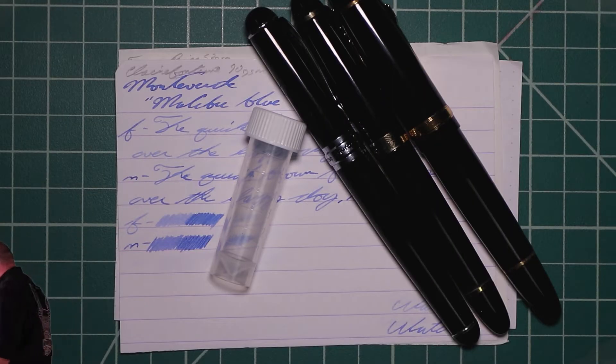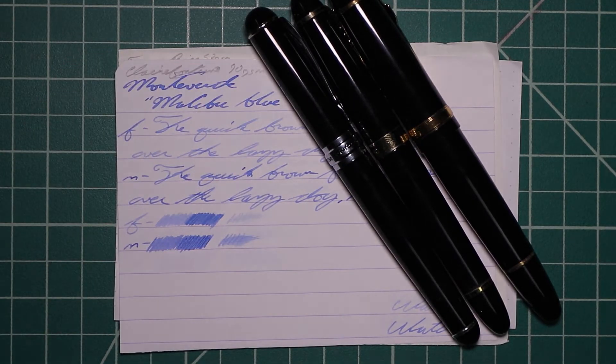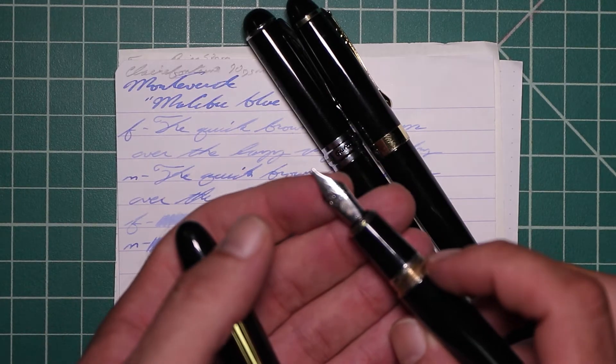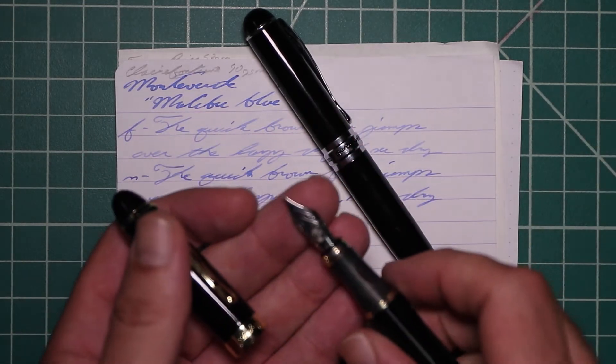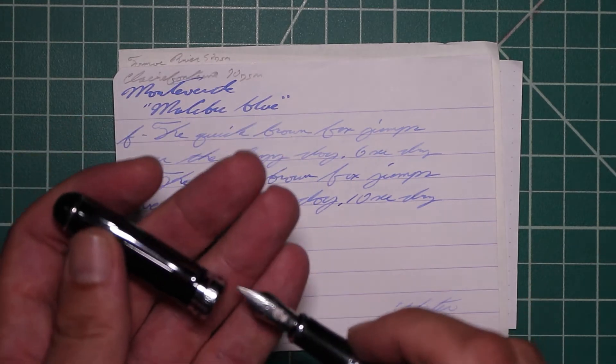I picked this ink up in sample form, so it came in a vial like this. To keep my writing samples consistent, I use a Jinhao 159 with a Goulet 1.1 stub, a Jinhao X450 with a Goulet medium, and a Jinhao X750 with a Goulet extra fine.